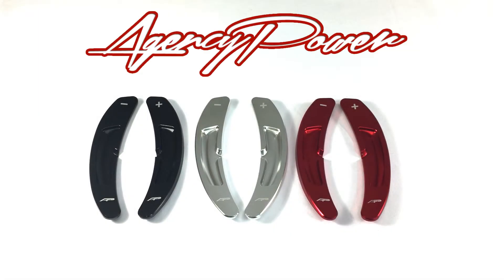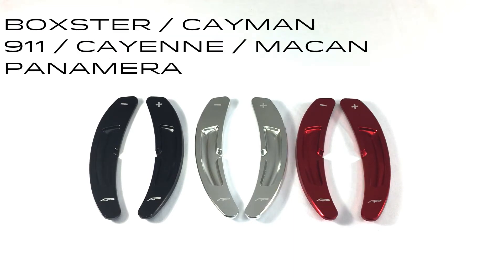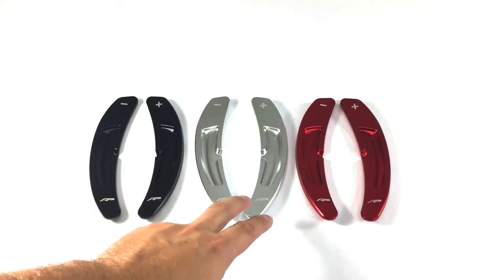These are the Agency Power PDK paddle shift extensions, available for all Porsche models including the 718, the 981 GT4, the Macan, the 2016 and up Panamera, Cayenne, and the 2017 and up 911. A fitment guide is available. These are made out of aluminum, anodized in either black, silver, or red.